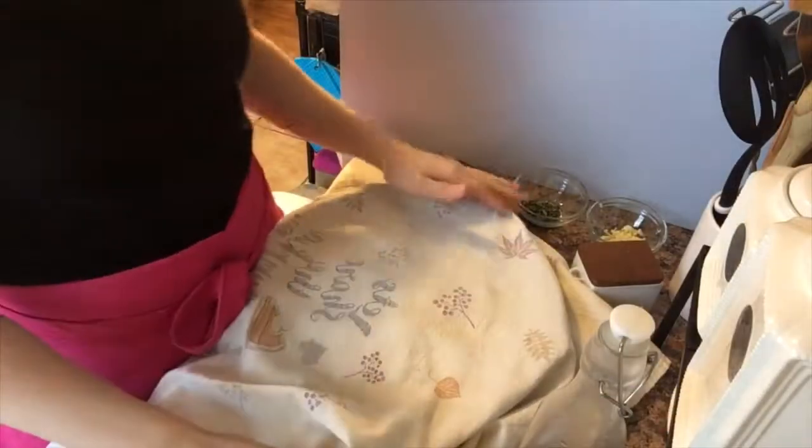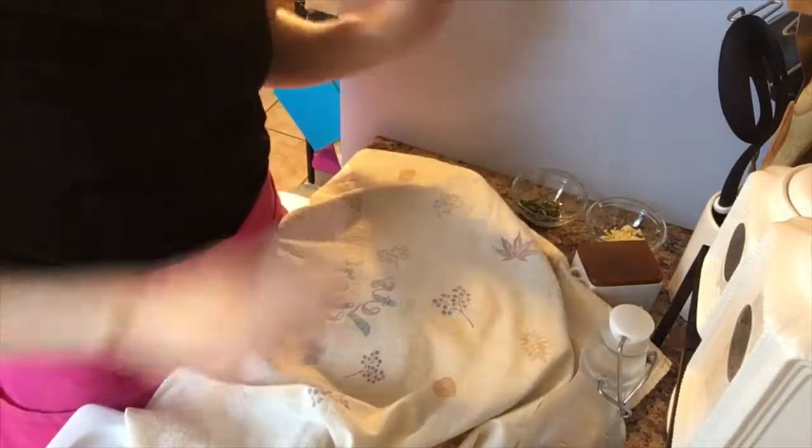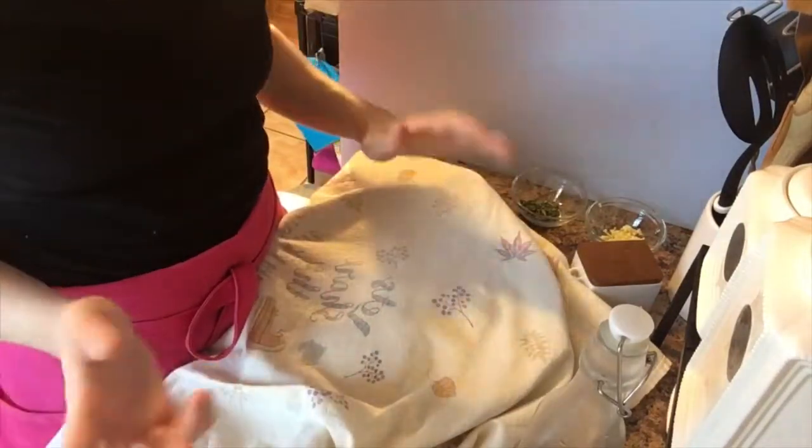Before we go any further, preheat your oven to 400 degrees. You want to get that out of the way so when we're done prepping, you can just stick it in the oven.